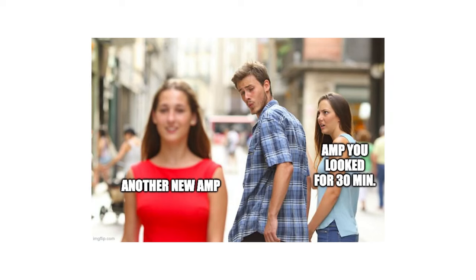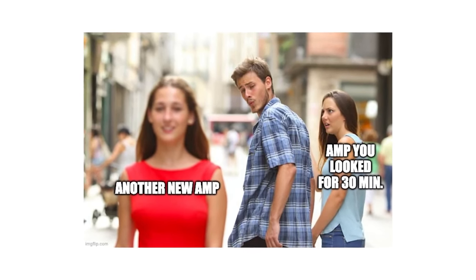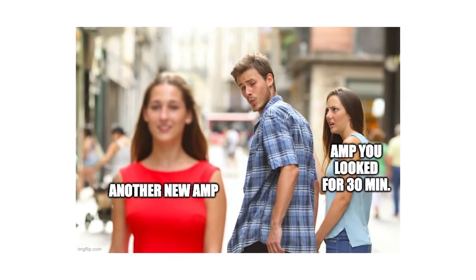Another reason is that it forces you to commit. An important principle of recording is to get it right at the source and to commit to sounds on the way in — you don't want to leave all of this decision-making for the mixing stage. If you decide early on how you want your guitar tone to sound, it's going to result in a more cohesive production, because you know how each instrument will respond to the other and how they're going to live together in the mix.